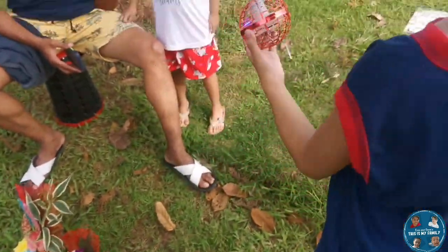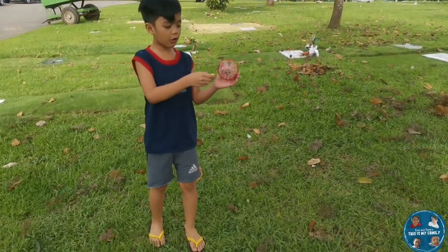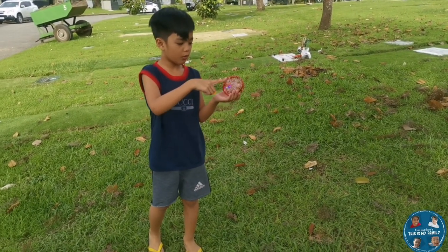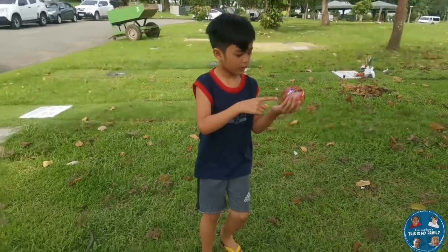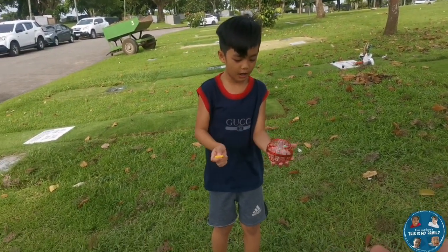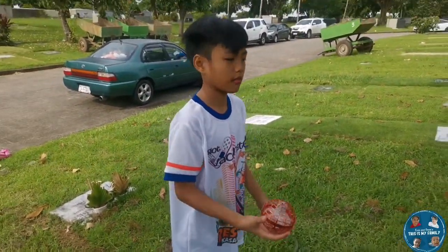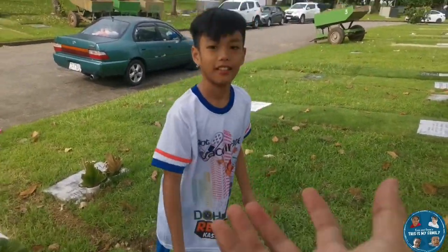Medyo matikip ang aming indoor house. So sa ngayon hindi pa rin namin siya nakontrol. Ang dali na! Hindi yan dali na — very entertaining. Napi-figure out na namin how to play with the orb ball.